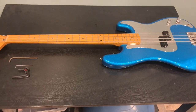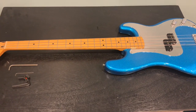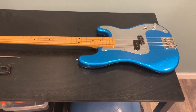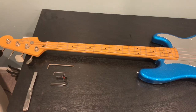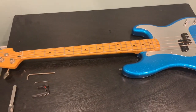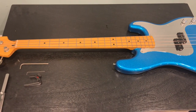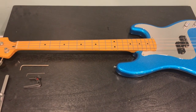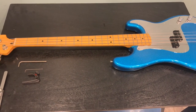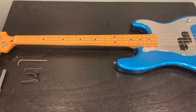Tonight I'm going to show you how I check relief on my basses. We have the Steve Harris Fender Precision up on the table here. I've posted some information regarding relief and adjusting string action, and people have been asking questions. I've been meaning to do a video for a long time, so here it is.